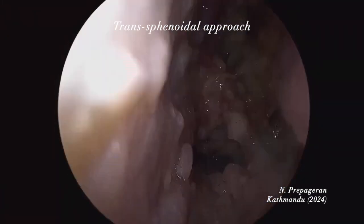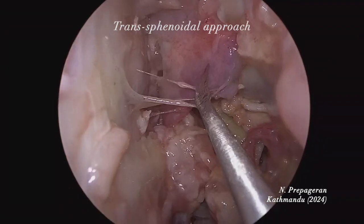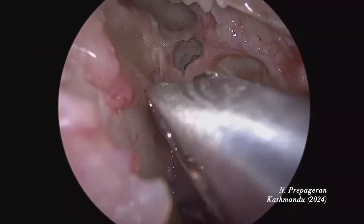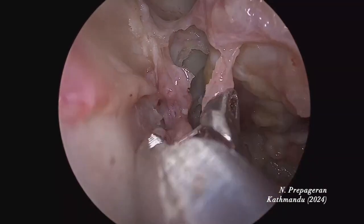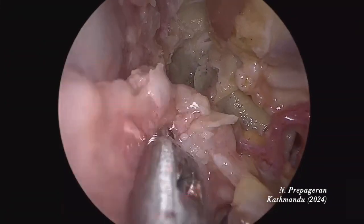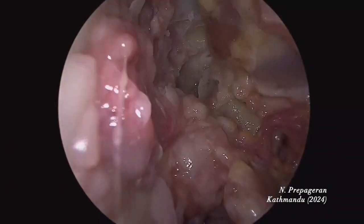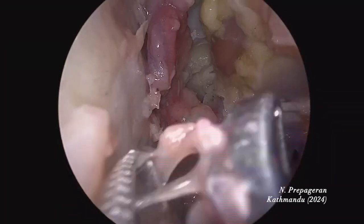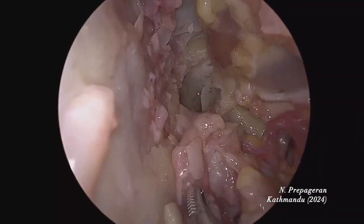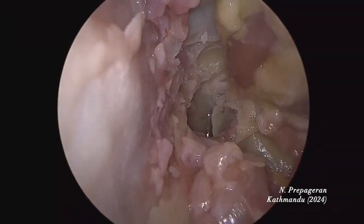Let's go on to the skull base dissection. First, I want to cut the middle turbinate on both sides. When you cut the middle turbinate, you don't dissect the entire turbinate out — you keep the posterior attachment intact so the blood supply is maintained. This becomes a middle turbinate flap. Now we have a middle turbinate flap as well as a septal flap, and a nice view of the sphenoid.